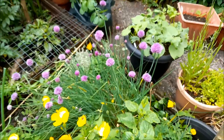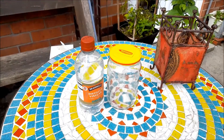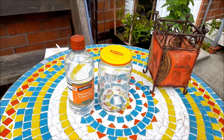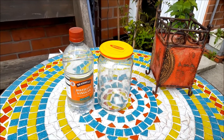Here's what you need to make chive vinegar: chive flowers, a sterilized jar, and some vinegar. I'm just going to use normal distilled white vinegar — you could use a cider apple vinegar or any of the other vinegars. I'm using this because it's what I've got in and what I can afford at the moment.